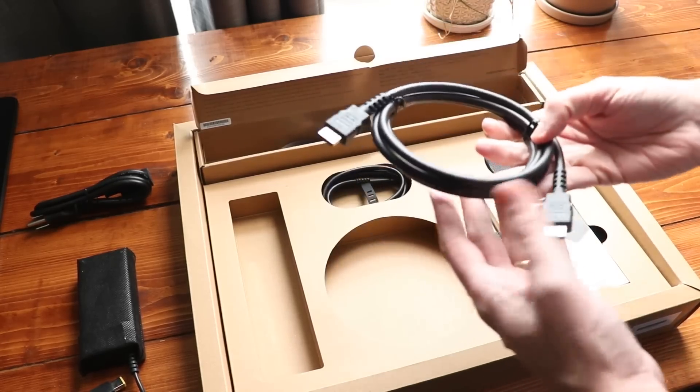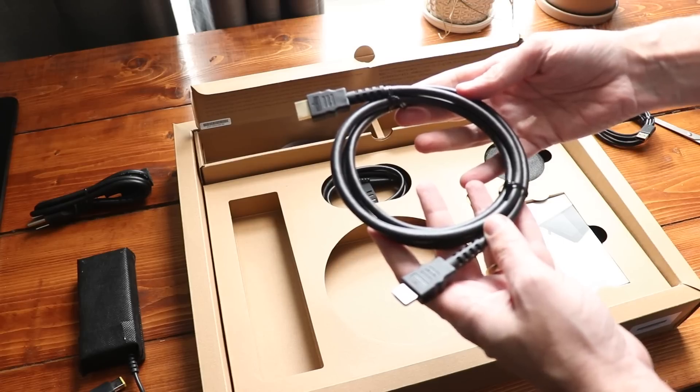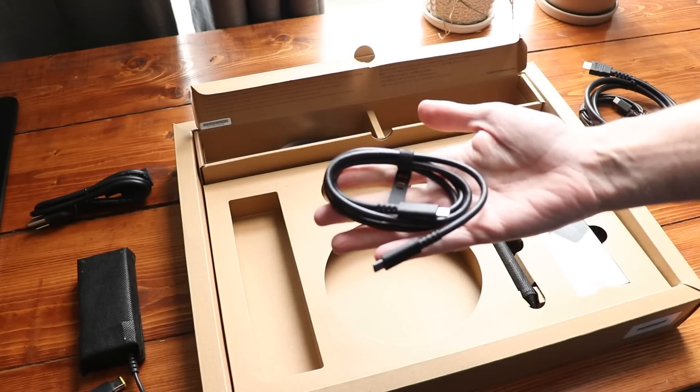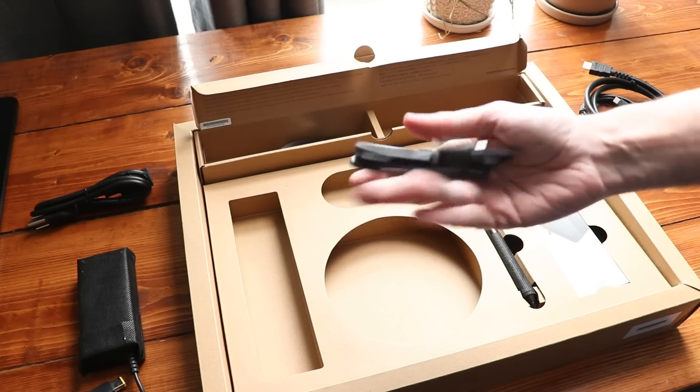The first way is the old-fashioned way — they include a USB cable and also an HDMI cable for that. Or if you have a newer device with a USB-C port that supports it, you can just do this with one cable, which is what I ended up doing.